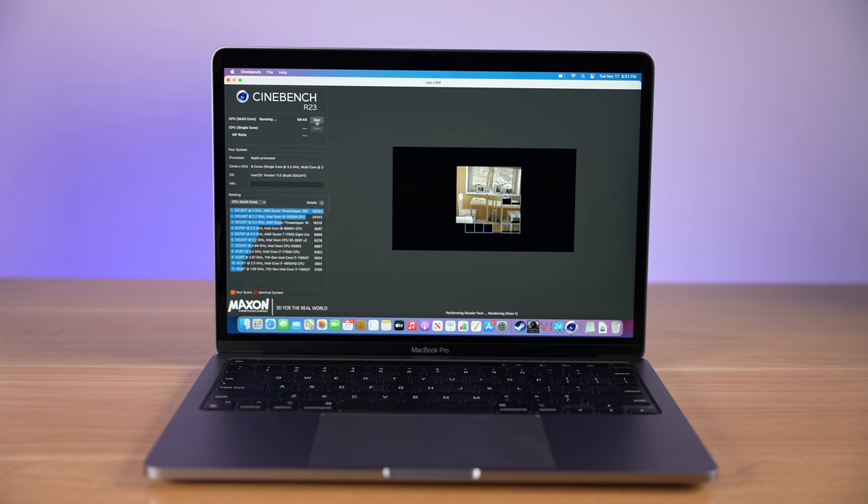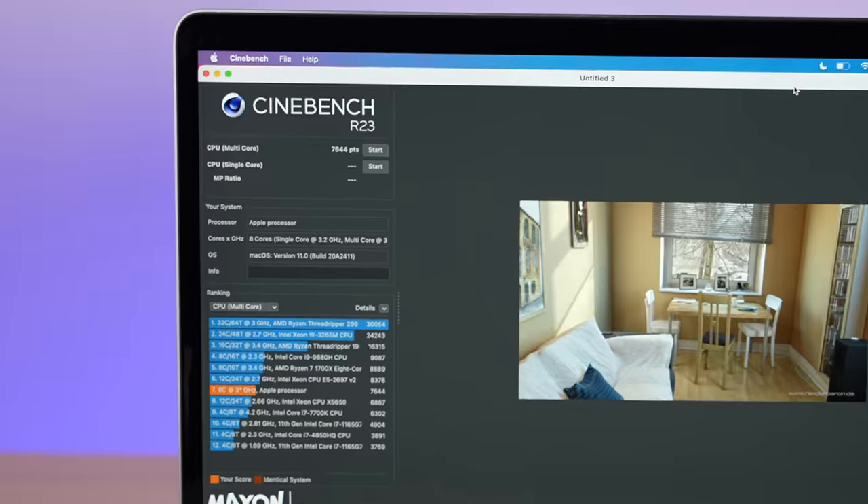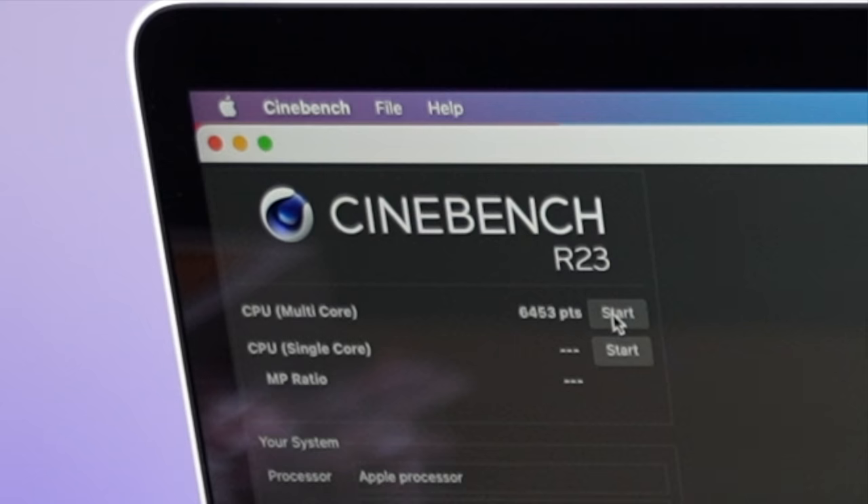Cinebench takes a little bit longer to complete than your standard Geekbench benchmark — again, it's a lot more intensive. But when all is said and done, you can see that our final score is 7,644, which is higher than our MacBook Air score of 6,453. Even though that MacBook Air score was really impressive, and even though both machines have the same exact chip, you can see the benefits of having a fan with an active cooling system — the MacBook Pro was able to outperform the MacBook Air in that benchmark.